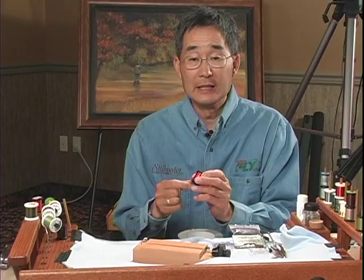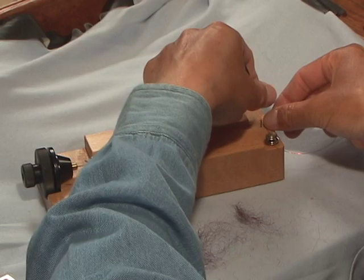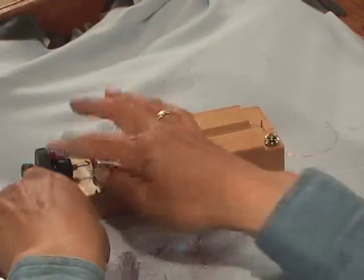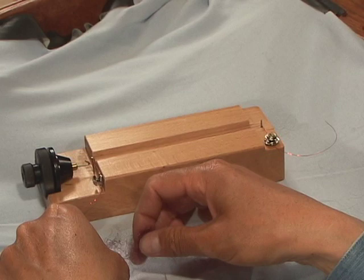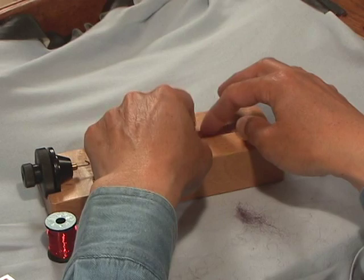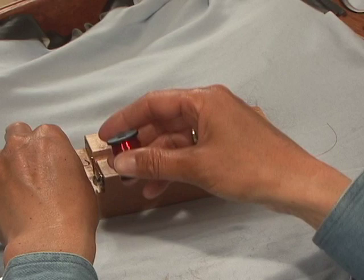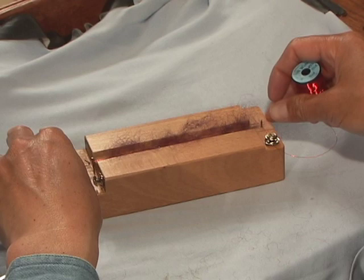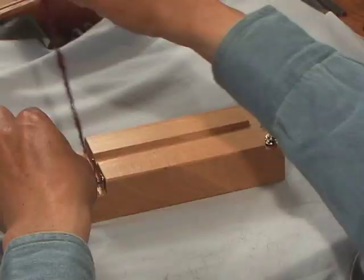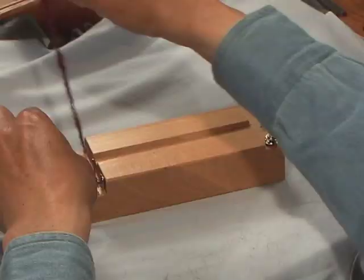I'm demonstrating the use of the dubbing block. I'm taking red medium soft copper wire, hooking it around the post and back around the hook on the metal spinning wheel. I lay the sparkle blend dubbing material down the center on top of the wire, then lay the copper wire down on top and start spinning the block. We're finished — pull it off the hook and we've got a beautiful dubbing brush with a red copper wire core.